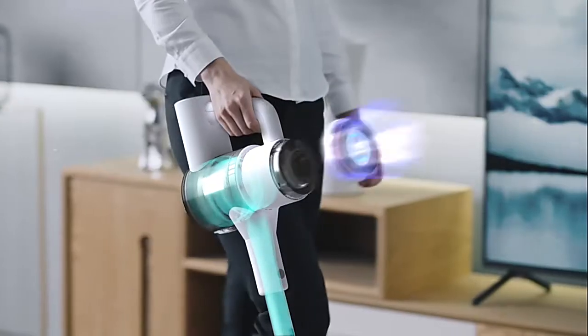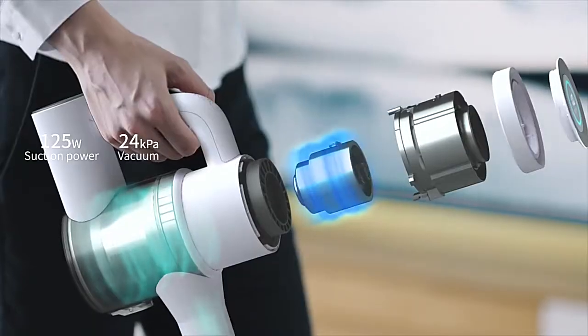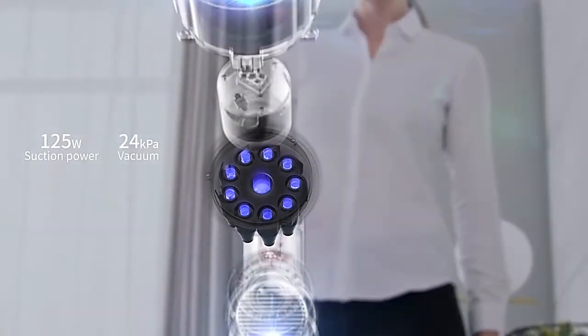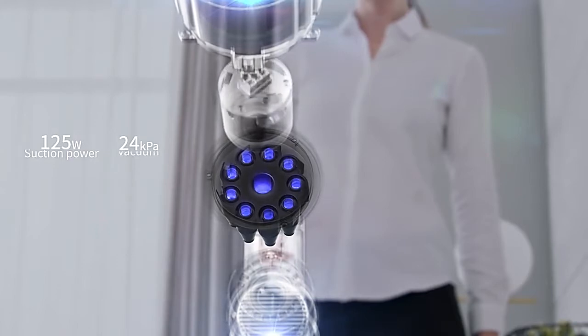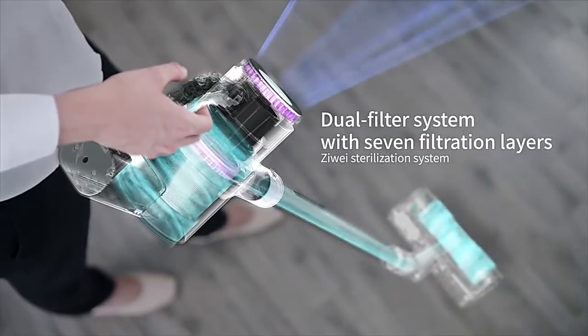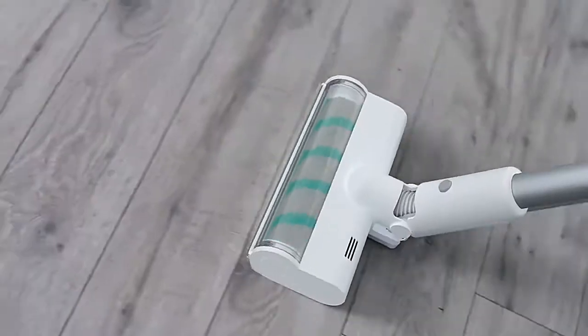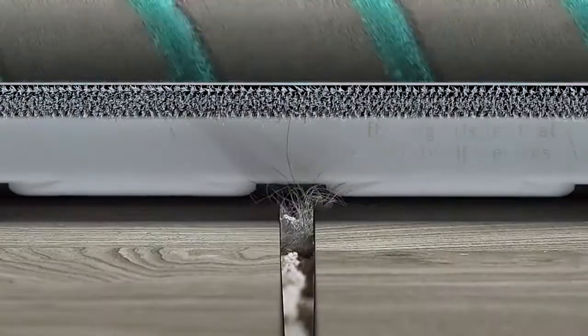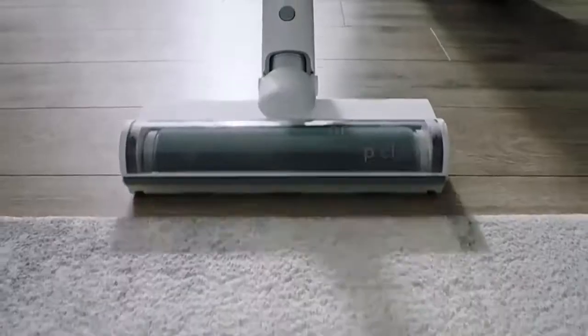The 100 RPM digital brushless motor and 10-cone cyclone dust separator provides stronger, long-lasting suction. The professional dust filtration system easily removes germs and dust. The innovative HL multifunctional roller brush removes dirt from crevices.